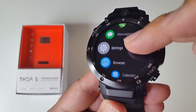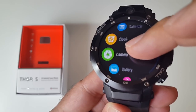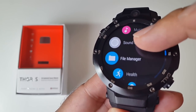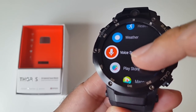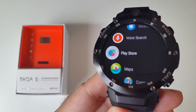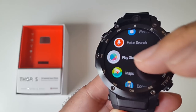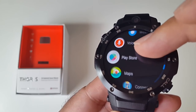The apps include: contacts, phone, messaging, settings, web browser, calendar, clock, camera, gallery, music, sound recorder, file manager, health, weather, voice search, and the Google Play Store. You can download any full Android game or app and it will work on this watch. You also have Google voice search, which is very useful.